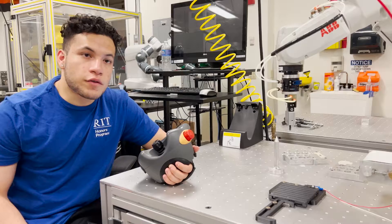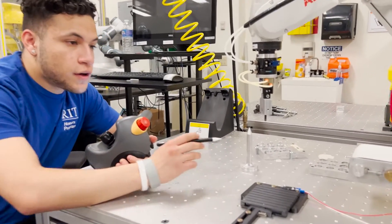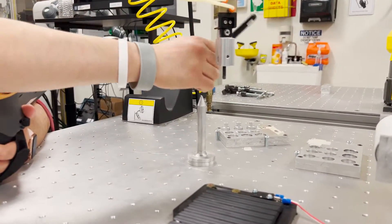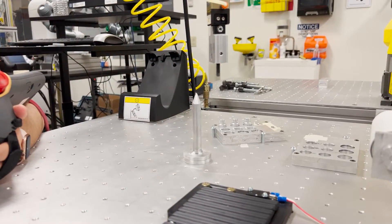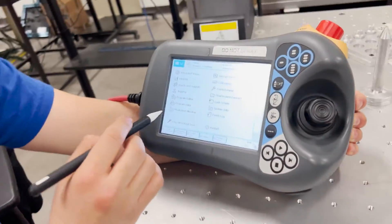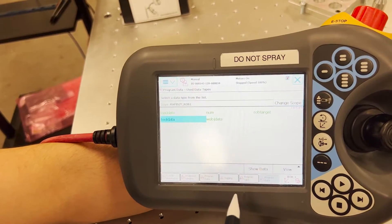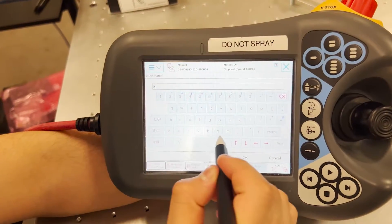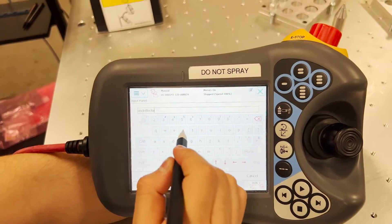Before we do anything we must define our tool frame. In order to do that we will use this as our referencing point. Following the three-point method we record three points: one above here, offset at 90 degrees and then offset at another 90 degrees, and record each of those three points. Within the teach pendant we come over here to program data, tool data, and we create a new one. We will name this end effector.